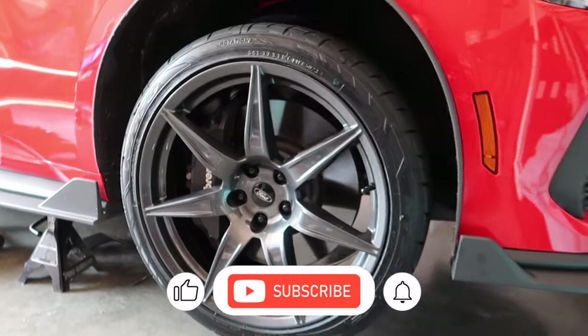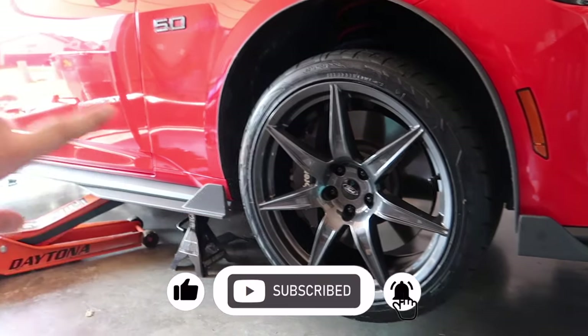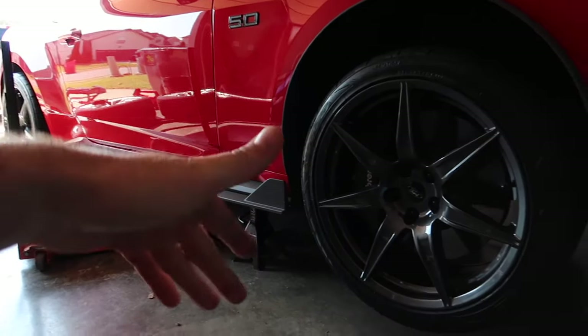Way better! Let me know in the comments — do you like them or not? Of course we're going to roll it out in the sunlight eventually so you get to see what these things look like in the daylight. Day three.